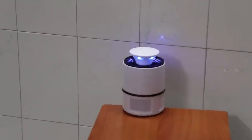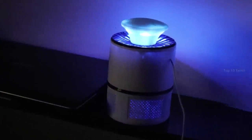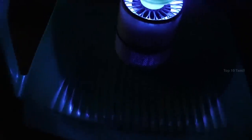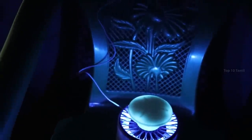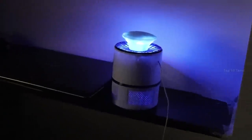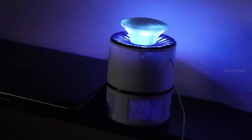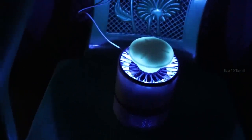We will set one lamp in the studio interior, one on a chair, and finally connect the fourth mosquito lamp in the bedroom. We often have lights on in the room, so we will also test with UV light. The lamps are placed in 4 different locations for a full night test.